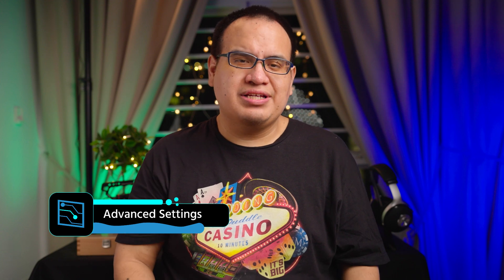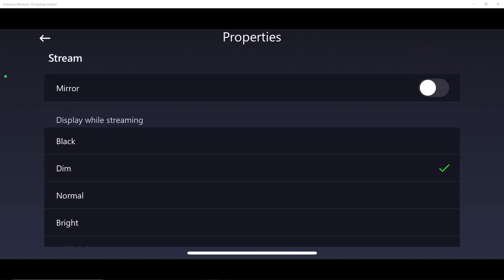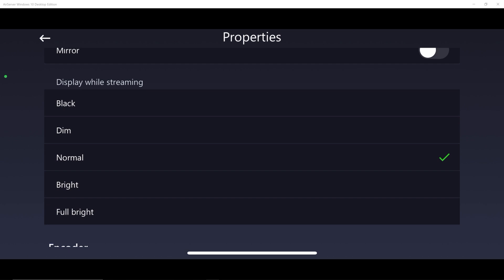Now let's get into the fun part, which is the advanced settings of XPUT Connect webcam. The first one is you can actually mirror your camera if you want. The other one is you can change the brightness level of your display while you're streaming from your phone to Vcam, which could be useful if you don't have your phone plugged in and you want to save some battery and get a bit more life out of it.